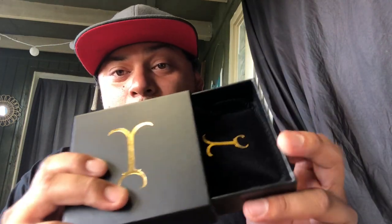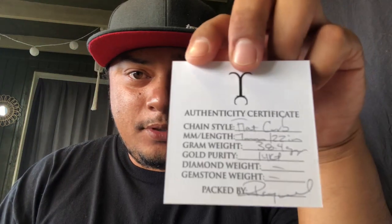Same thing as every review you guys watch — coming to the box, open the box, comes with a bag where your chain is, and the certificate of authentication, which is signed by...